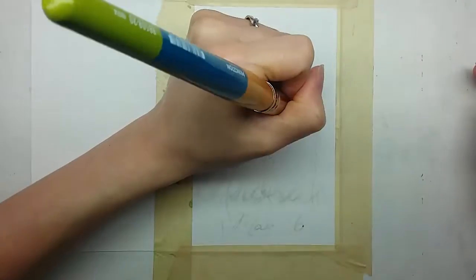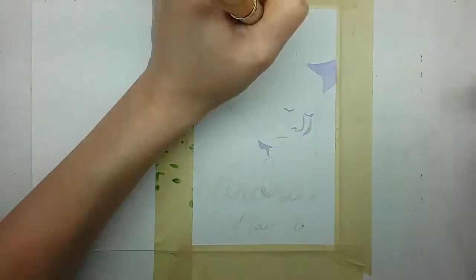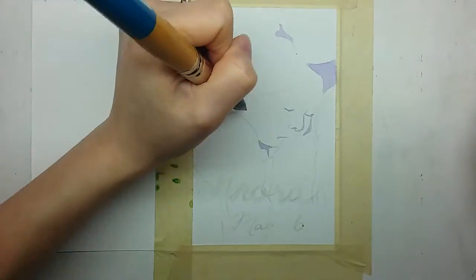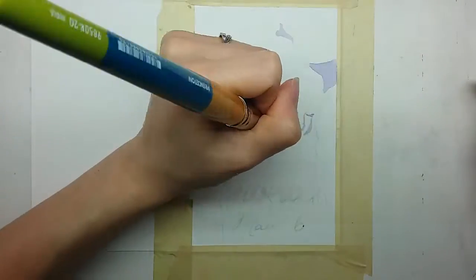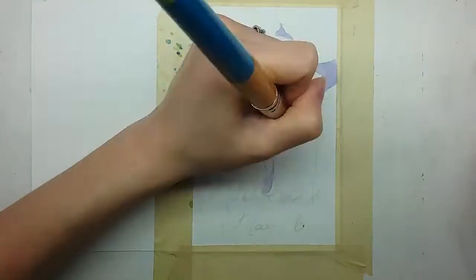Hi YouTube! How's it going guys? In this video, I'm doing card and ink tents. I start off by painting the darkest areas first. This just helps me keep my place when I'm painting over in other layers.